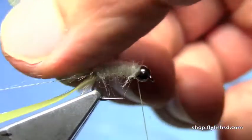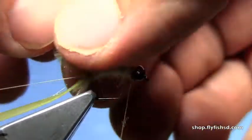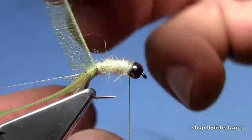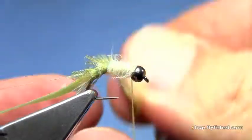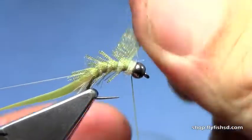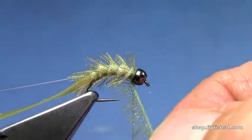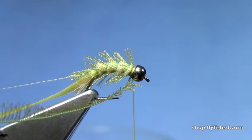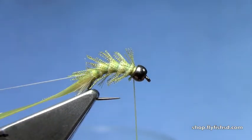Now take our pseudo-hackle. We'll make sure we kind of train it as we start to wrap so that it wants to lay back. You can kind of pull it into each wrap so that it sticks out. Get up to the front, tie it off behind the bead, trim off the excess, and save that piece for your next fly.